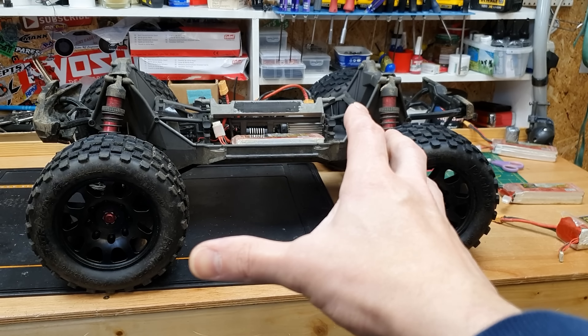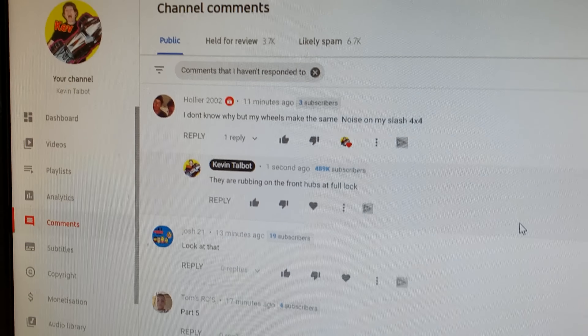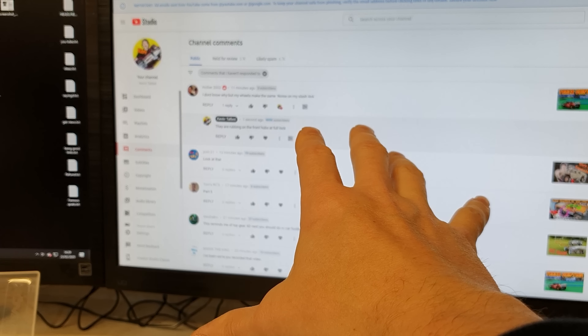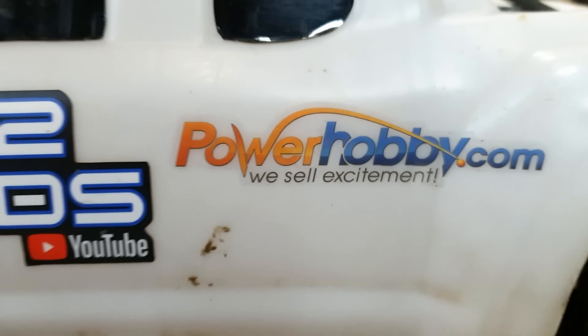If you want to know the full specifications, all the upgrades, all the modifications, and where you can get this truck from, I'm going to put a link to that video down below. I'm getting so many comments nowadays it's impossible for me to answer them all — I'm literally getting hundreds every single day. YouTube now shows me which comments come from subscribers so I prioritize those. If you want more of a chance to get your comments answered, make sure you're subscribed — it's completely free, just one little click.